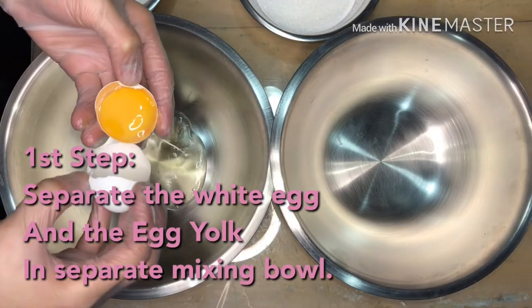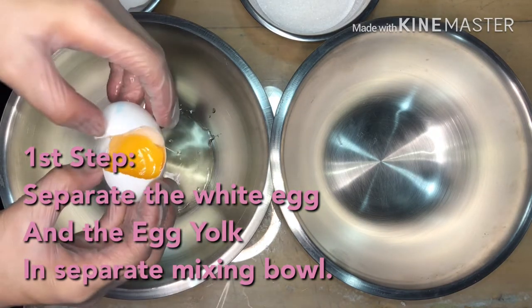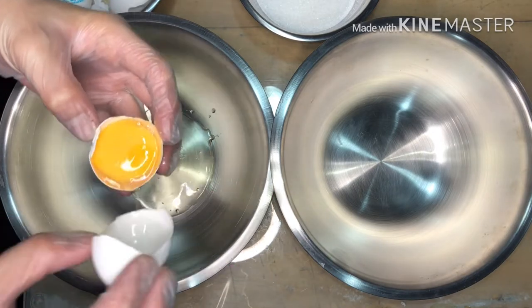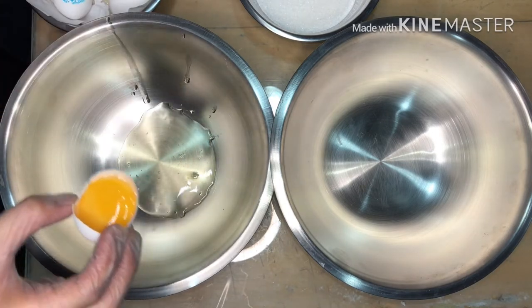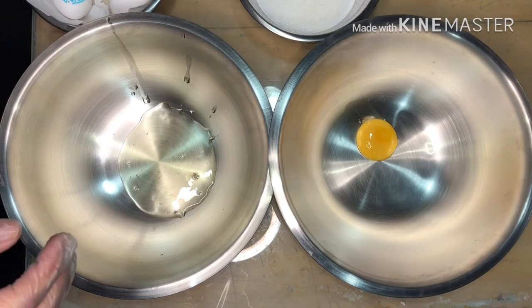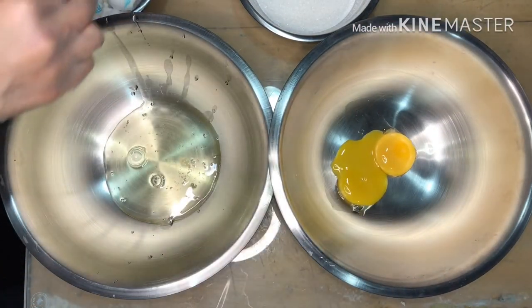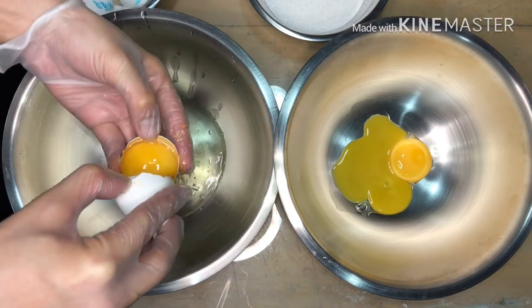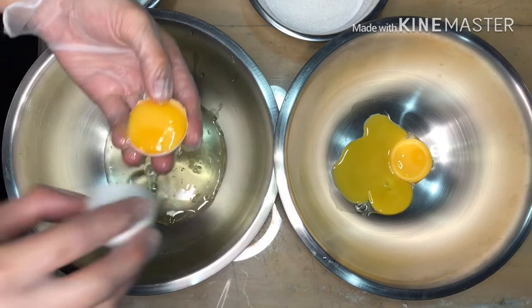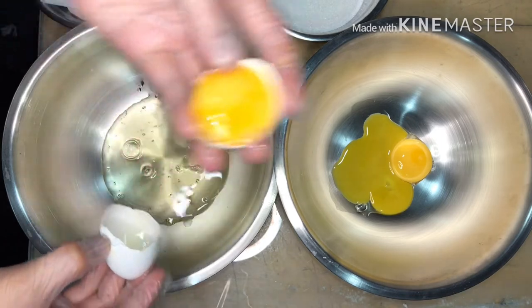Hello mga ka-Chefie! Welcome back! Our first step is to separate the egg white and the egg yolk into separate mixing bowls. We're going to put the egg yolk here. Sorry — I'm a little slow at cracking eggs, I'm not that good at it.